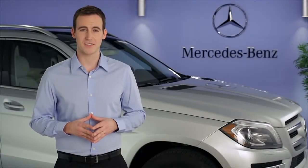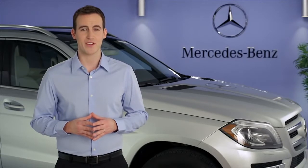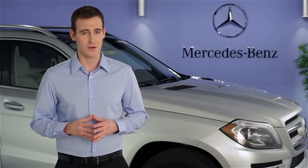Hi, I'm Jim from Mercedes-Benz. I'm going to show you how to pair your Bluetooth phone with the hands-free system in your vehicle. Mobile phones vary, but many of them can be paired using the in-dash command system's pairing process.